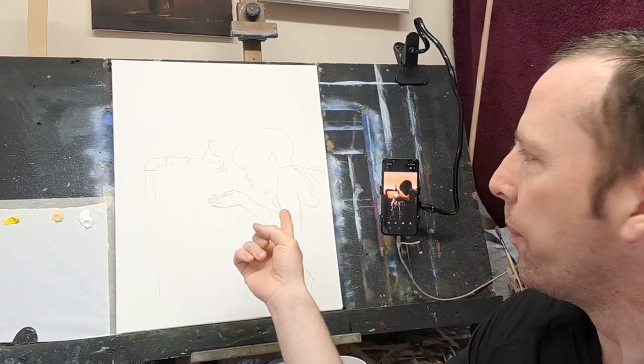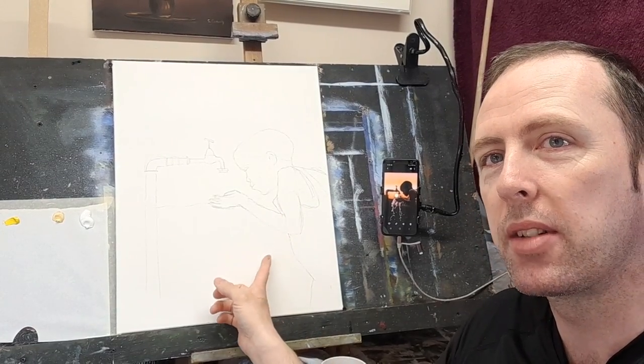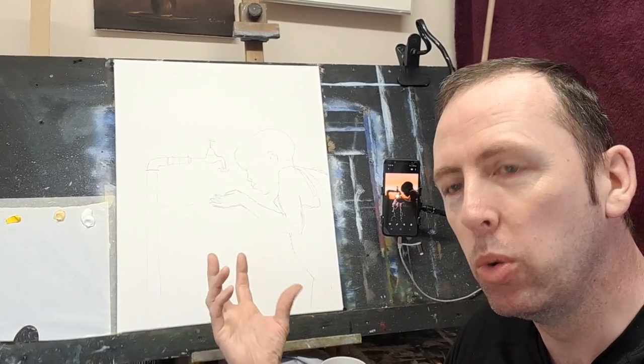I have the canvas ready here, it's a 16 by 20 canvas. I primed it once - I have a very light sketch. I think the sketch is probably a little bit small but I'm going to make it bigger as I paint it. It's a 20 by 16, very smooth canvas. I primed it once and gave it a good rub with sandpaper so it's lovely and smooth.